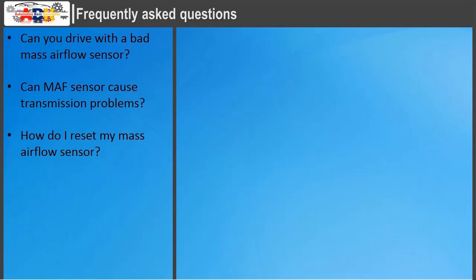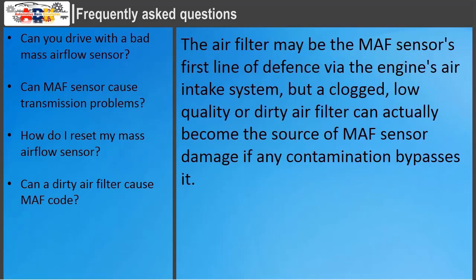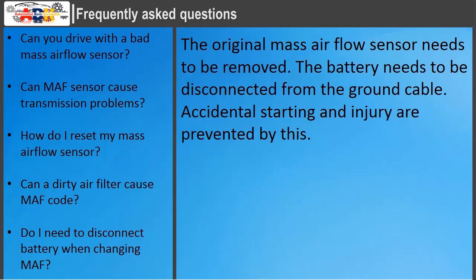How do I reset my MAF sensor? Check if the check engine light is still on after the sensor is replaced. The entire system can be reset by unhooking the battery and leaving it unhooked for 10 minutes — leaving it unhooked longer won't cause harm. Can a dirty air filter cause a MAF code? Yes — a clogged, low-quality, or dirty air filter can become the source of MAF sensor damage if contamination bypasses it. Do I need to disconnect the battery when changing the MAF? Yes — disconnect the ground cable to prevent accidental starting and injury.